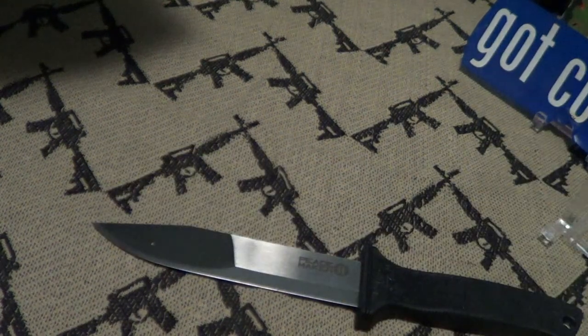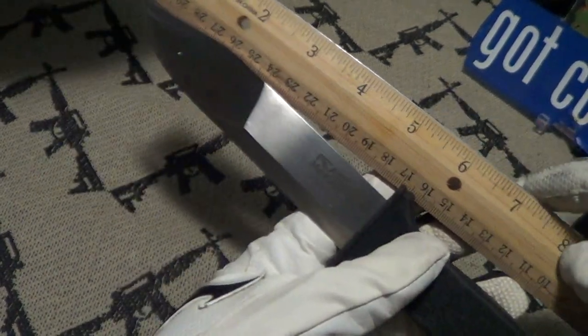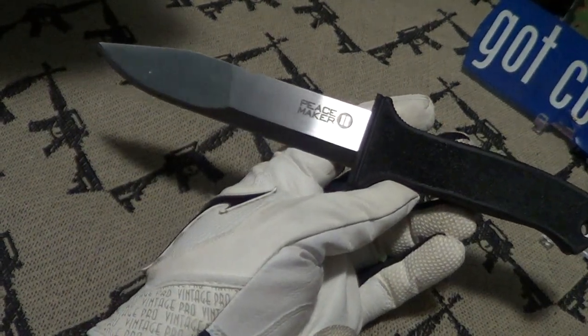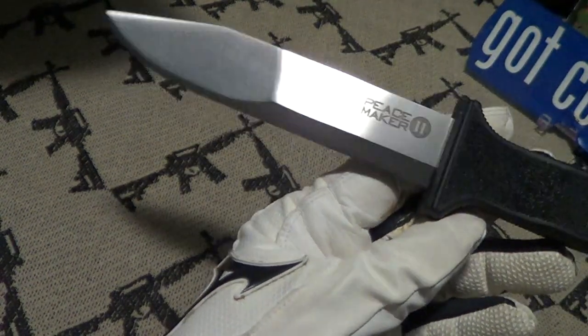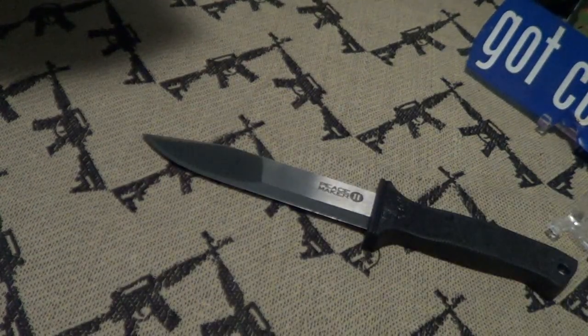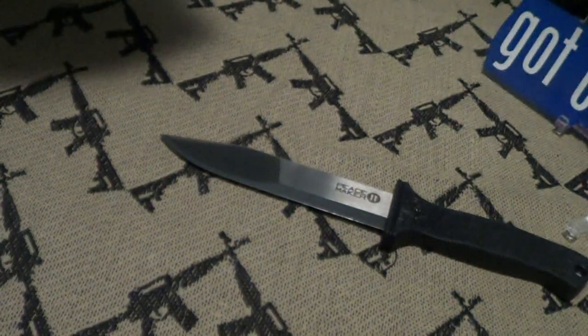The overall length of the Peacemaker 2 is right at 10 inches, and the blade length is right at five and a half inches. You can see it's got a drop point, kind of a Bowie style. The blade is three millimeters thick — it says so right on the blister pack.